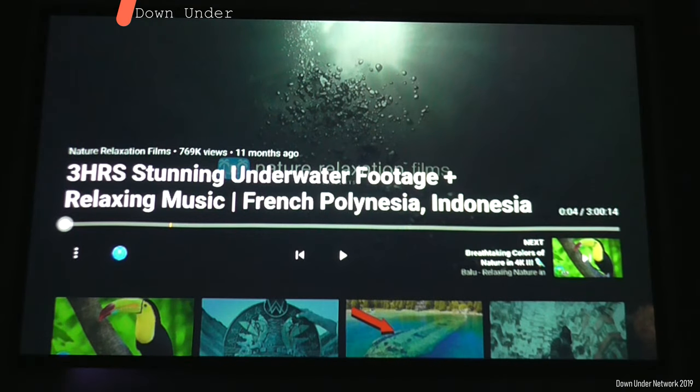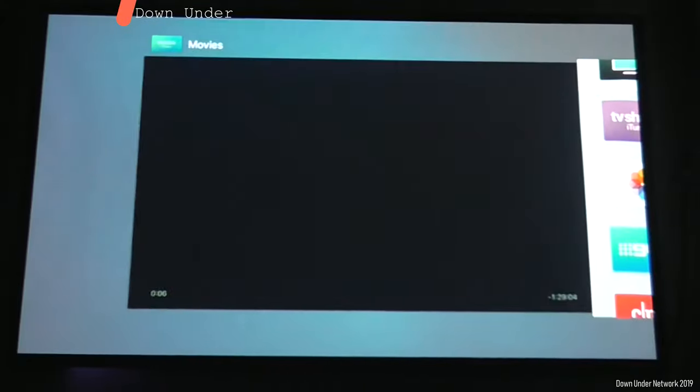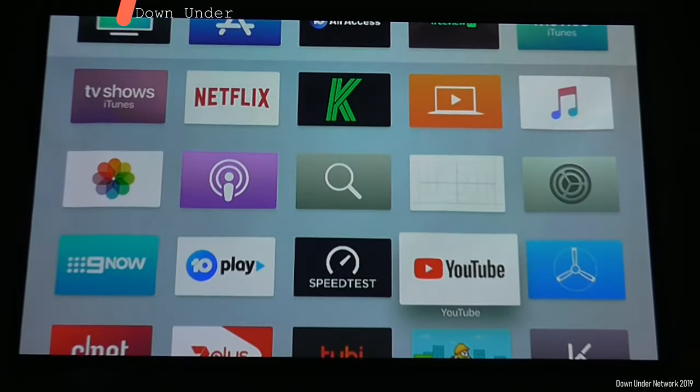Even if you have Apple Music, when you play it on the Apple TV, you can ask it to skip, pause, and so on. Basically all the same features apply. And now we'll go over to Netflix to show you what actually does work with Netflix.